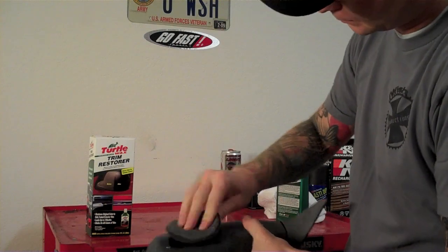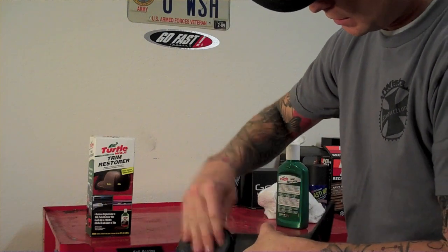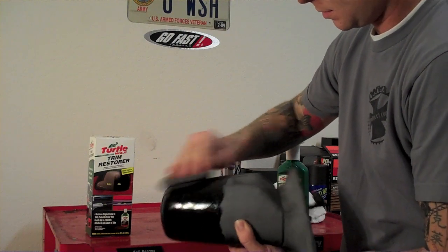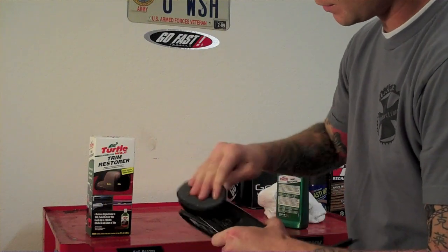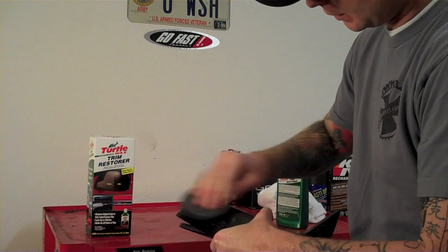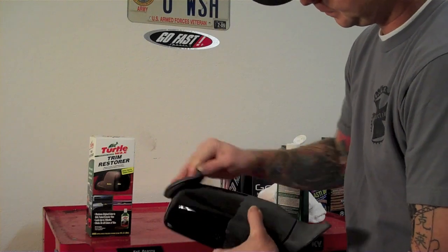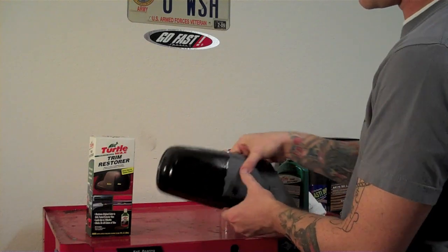Go ahead and get started — then you wipe it on really good. You can already see it's turning the mirror black. Rub it on, rub it in really good. You can use this on any trim on your vehicle that is black plastic, not painted of course. Rub it in really, really good, and you can see the difference already between what I'm wiping and what I'm not wiping. Next, you will let it dry for about 10 to 15 minutes.